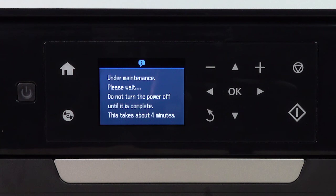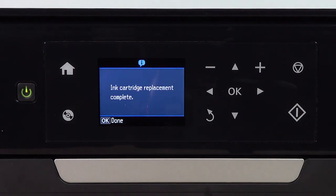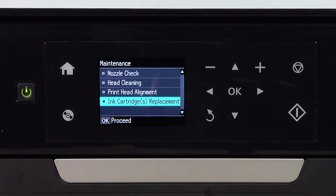When the ink charging screen disappears, the printer has finished charging the ink and it's now ready to print.